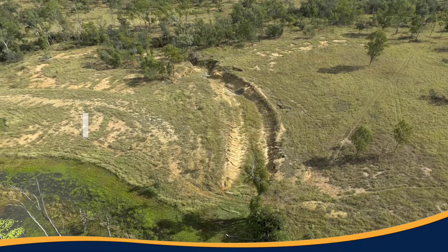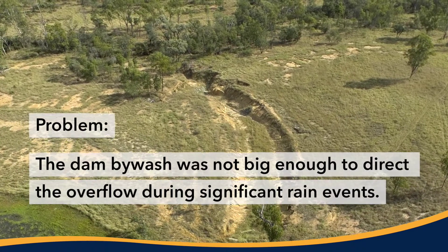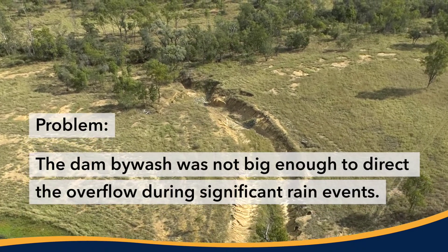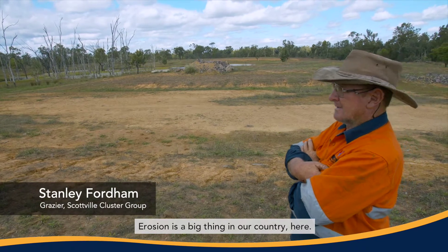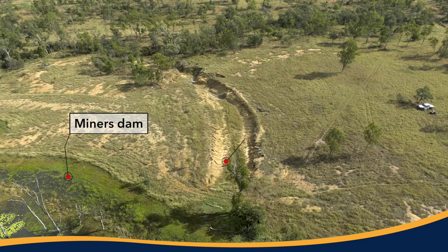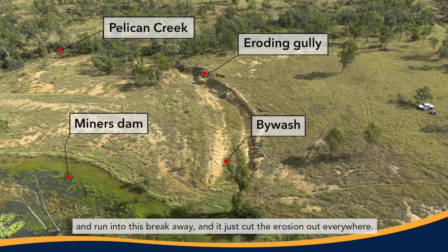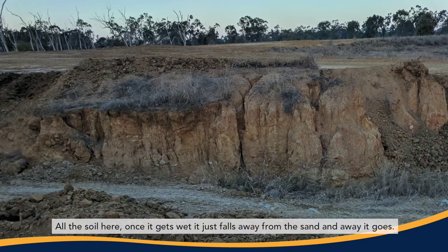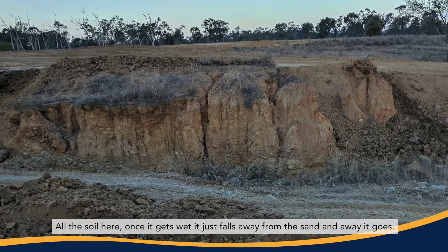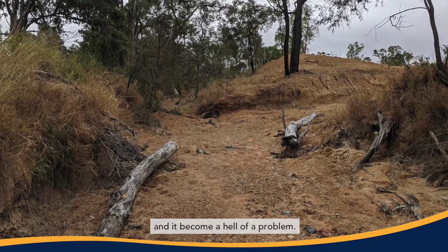Thank you for joining us. Erosion is a big thing in our country here. It was just a straight wall, just like a gully type thing, and the water that came from this big ridge here came down at a belt in the wet times and ran into this breakaway and just cut erosions out everywhere. All the soil here, once it gets wet, just falls away from the sand and away it goes. The soil couldn't take the amount of water that was flowing out of this dam and it became a hell of a problem.